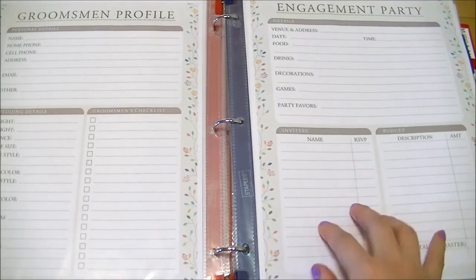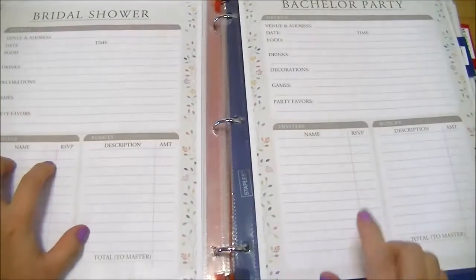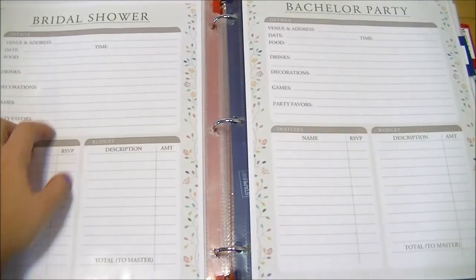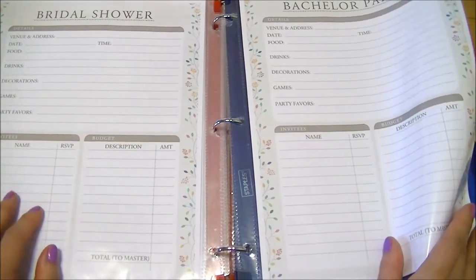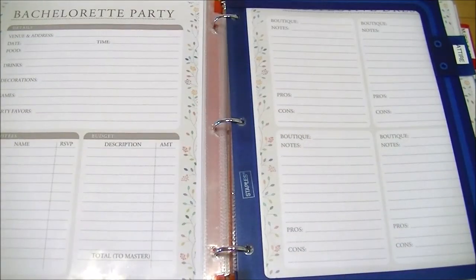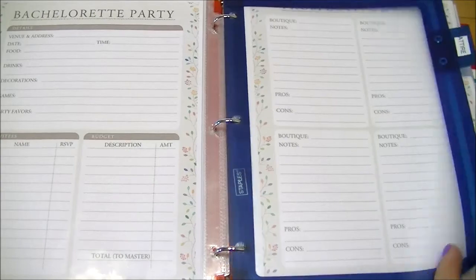There are party information sheets for the bridal shower, bachelor party, and bachelorette party with detailed information — who's invited, RSVPs, and costs involved. We're not doing an engagement party so I have that sheet but won't really need it. The next section is attire — anything related to clothing, dresses, makeup, and beauty.